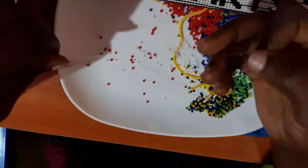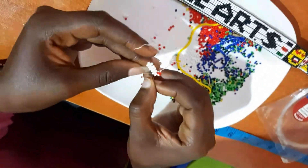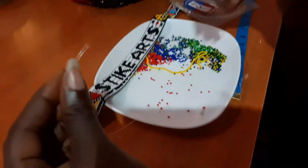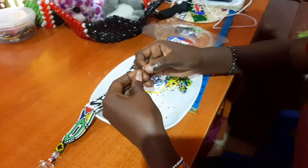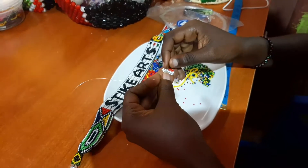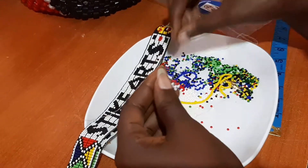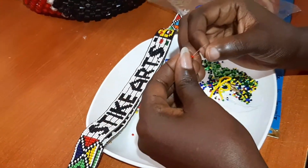That's what we call crisscrossing. So we've started the second column — there we put two red beads. We pass the fishing line through the next bead on the right like that, then you pick a red bead on the right and then a red bead on the left, then you crisscross on the red bead from the left.